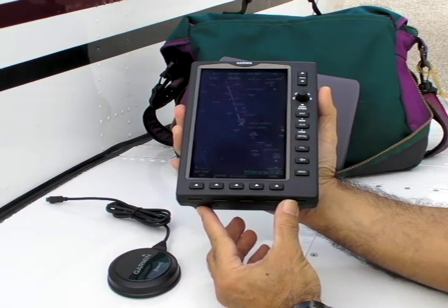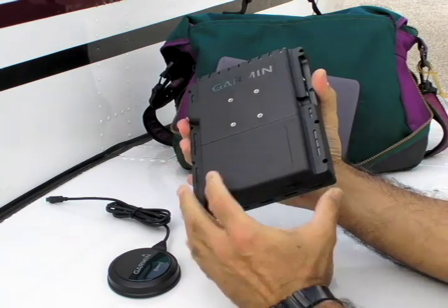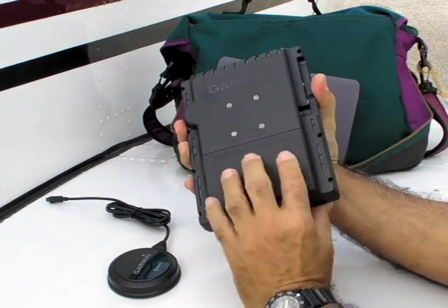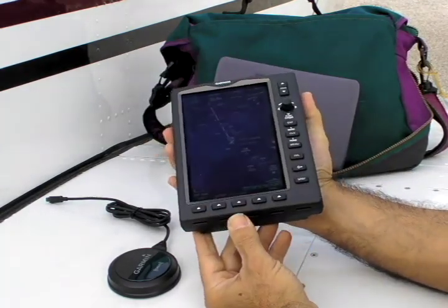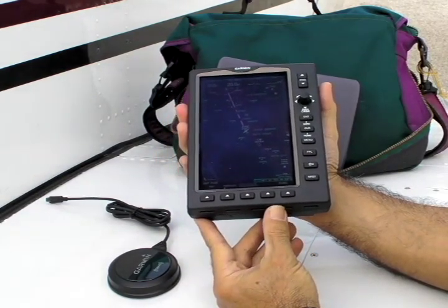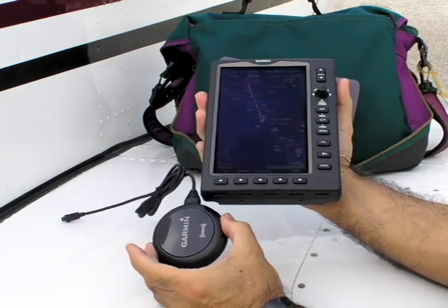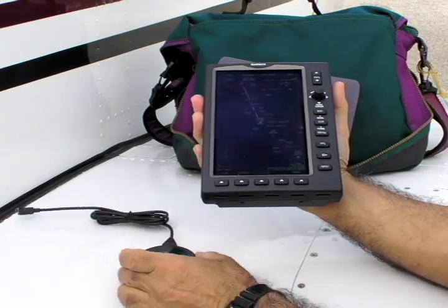Inside the box, the 696 has Garmin's WAAS-capable 5-hertz receiver and an internal antenna. There's also a detachable battery with up to 8 hours of capacity. The 696 can also run on ship's power. XM Datalink weather is standard these days, and the 696 does that through a remote antenna.